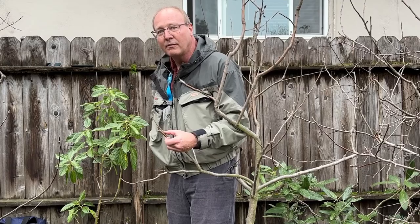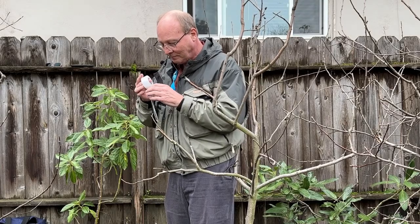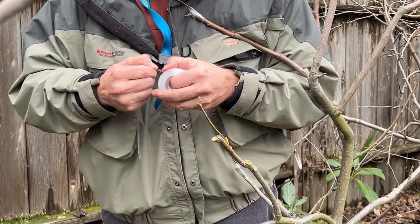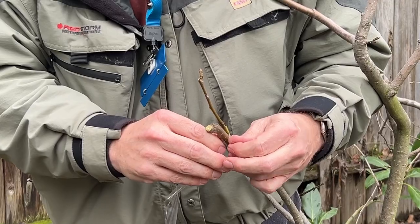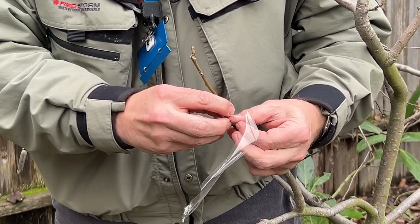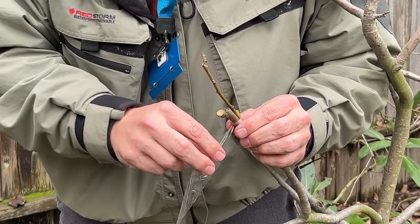Trying not to cut yourself — and now it's time for the tape. This is a very simple two-person job and a slightly tricky one-person job. The reason for the tape is you want to seal it, especially right now to keep out the moisture. Today is early February and we're expecting some rain, so I'm going to make sure this is well taped.